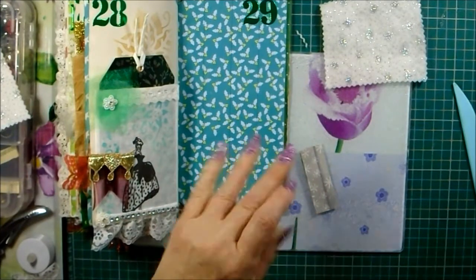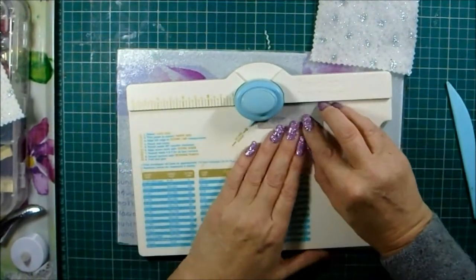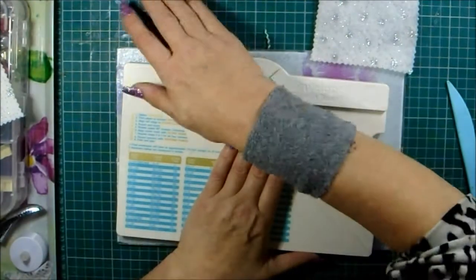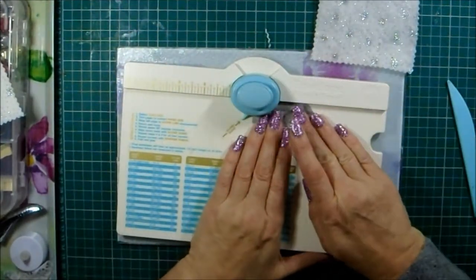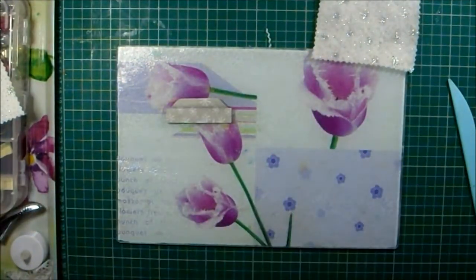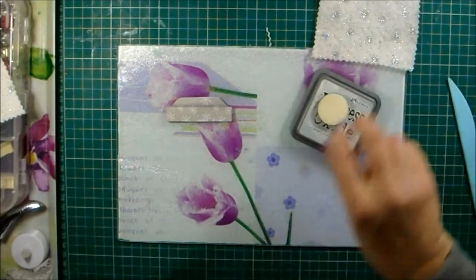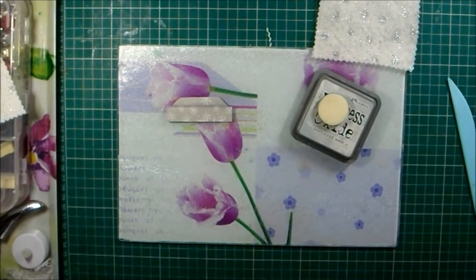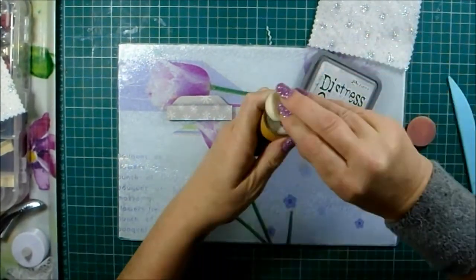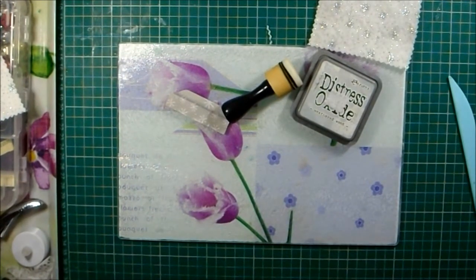Right, I need my envelope punch board — let's pop that to one side to set because I'm not ready for it. I need to go up against that bit there to get a nice tab shape like that. Weathered wood — I'll just swap. Let's put that back on whatever it was on. Victorian velvet, that's it.